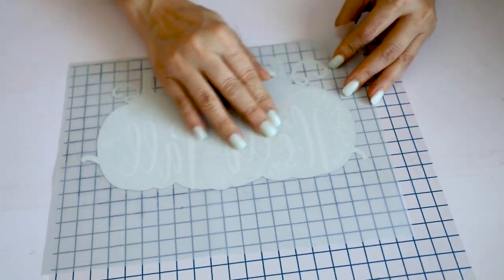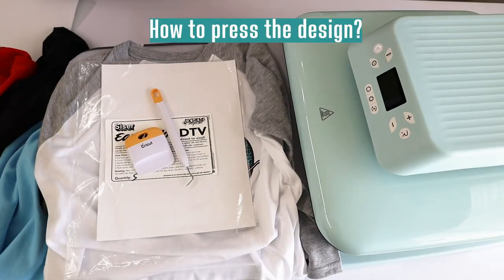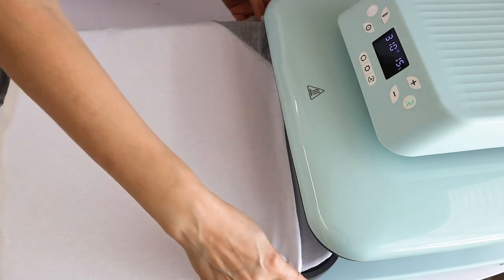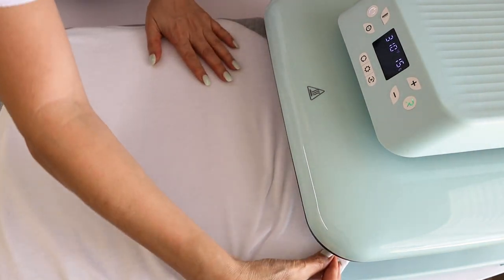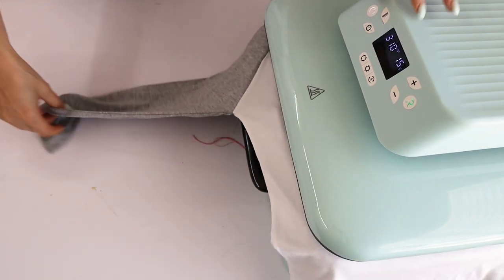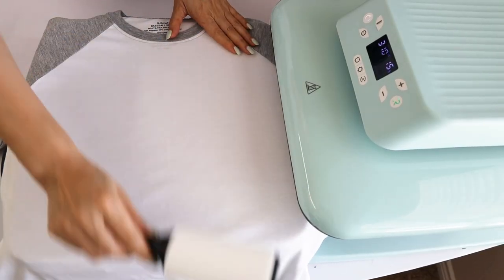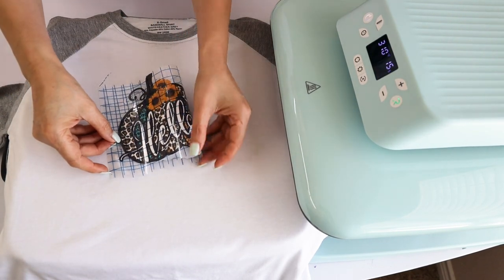Then remove the back film. To press the design you may use a home iron or a heat press. I'm going to use my HDV Round Auto Heat Press machine. Remember to check the description down below since I'm going to link all of the supplies used in this tutorial. Before placing the design, press the t-shirt or garment for 20 seconds to remove the wrinkles. Now clean the surface using a lint roller. Now it's time to align the design.